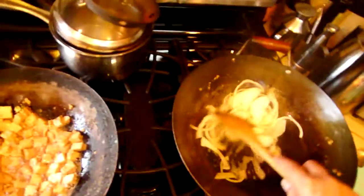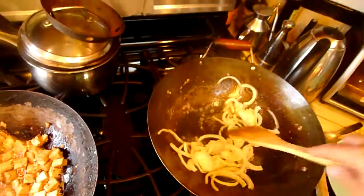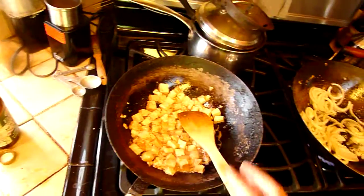Now I am going to get some onions going. I need to add a little bit more oil. These are just brown onions, and I'm going to let the tofu keep going.